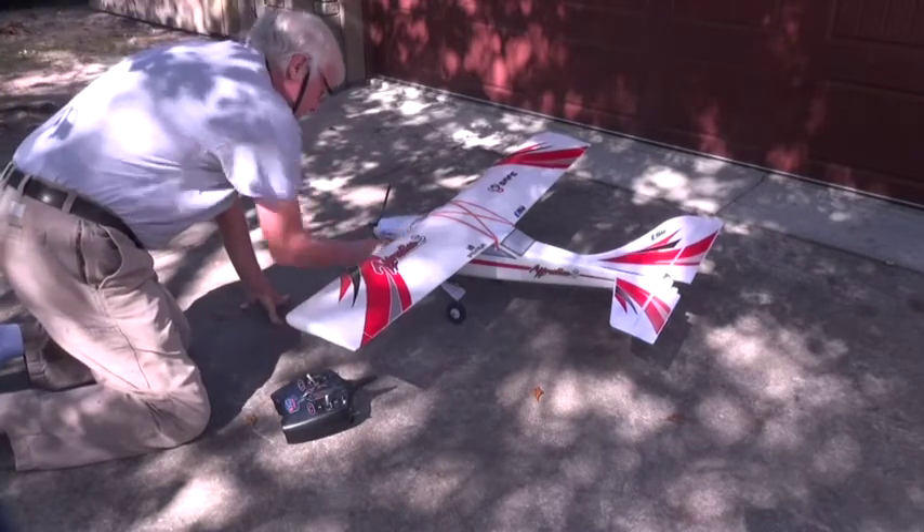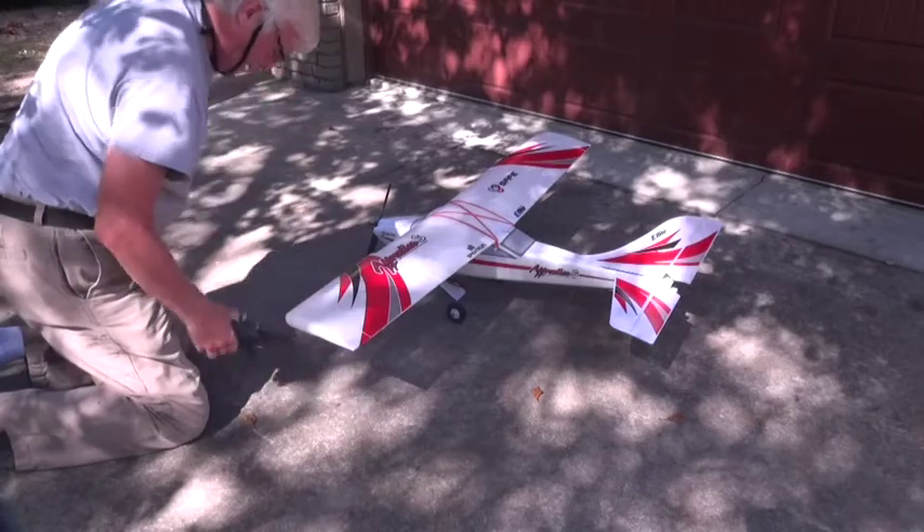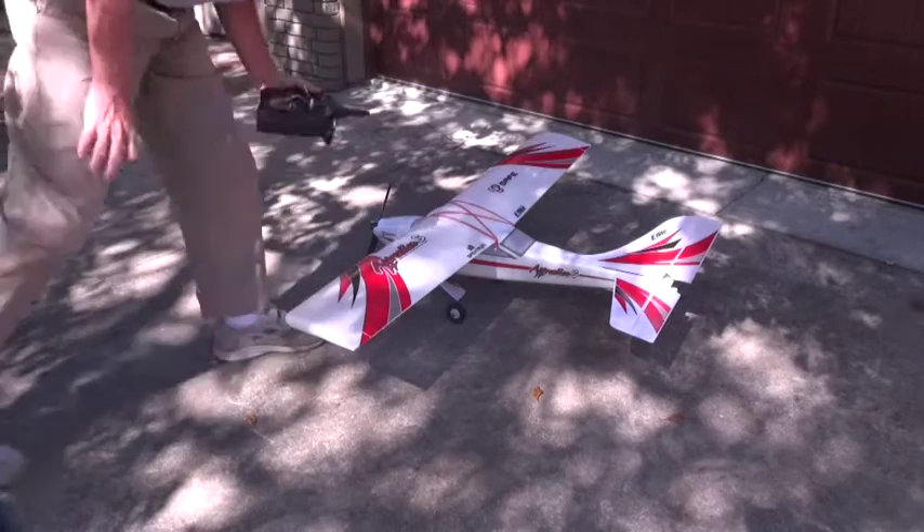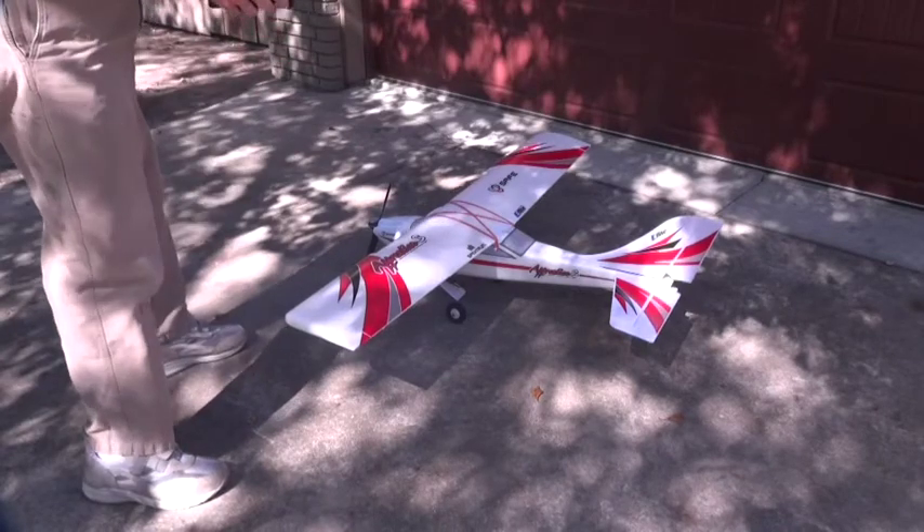Turn on the radio. Let me turn on the airplane. Radio is on. It's on.